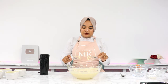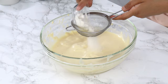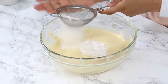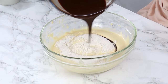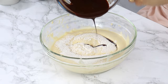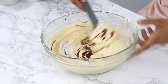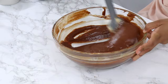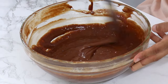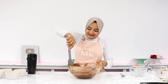Once that's done, get all of the batter off your attachments. Then into the same bowl, sift in 24 grams or three tablespoons of all-purpose flour, and add in the melted chocolate mixture from earlier. Using a spatula, fold that in until everything is well combined and the batter is uniform. That is our batter all done — it smells so, so good.